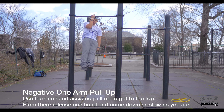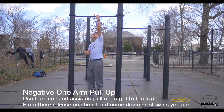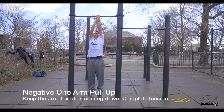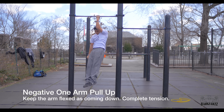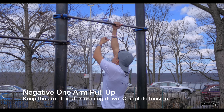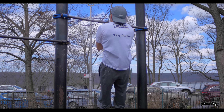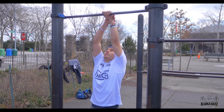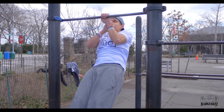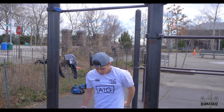Next is the negative one arm pull up. You come up with assistance using as little help as possible, and then come down as slowly as you can — that's the negative one arm pull up. He's using the one arm pull up and one arm chin up interchangeably in the video. Some people think the one arm chin up is easier, but from both my personal experience and Henry's, we had better luck with the one arm pull up. You can train them both simultaneously or focus on one or the other.